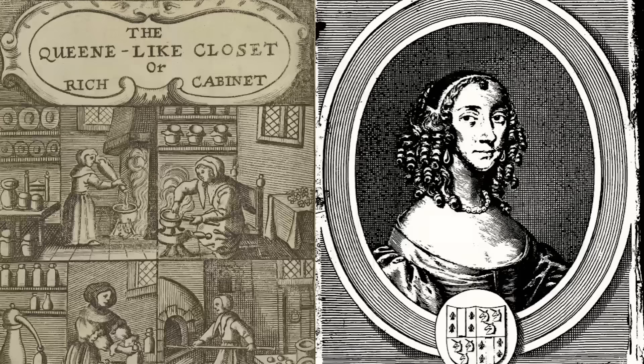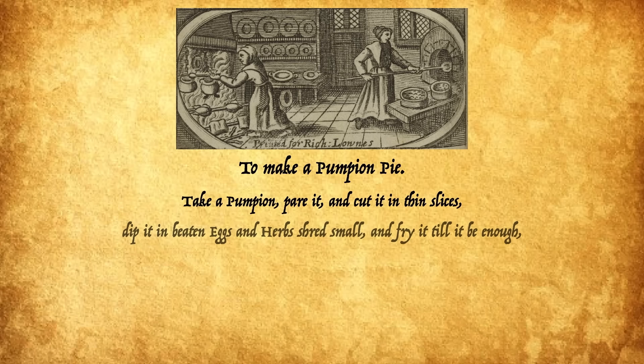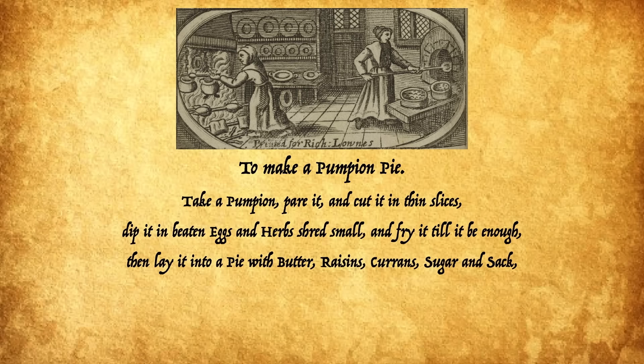Today's recipe comes from the 1670 cookbook The Queen Like Closet by Hannah Woolley. To make a pumpian pie: Take a pumpian, pare it, and cut it in thin slices. Dip it in beaten eggs and herbs shred small, and fry it till it be enough. Then lay it into a pie with butter, raisins, currants, sugar, and sack. And in the bottom some sharp apples. When it is baked, butter it and serve it in.